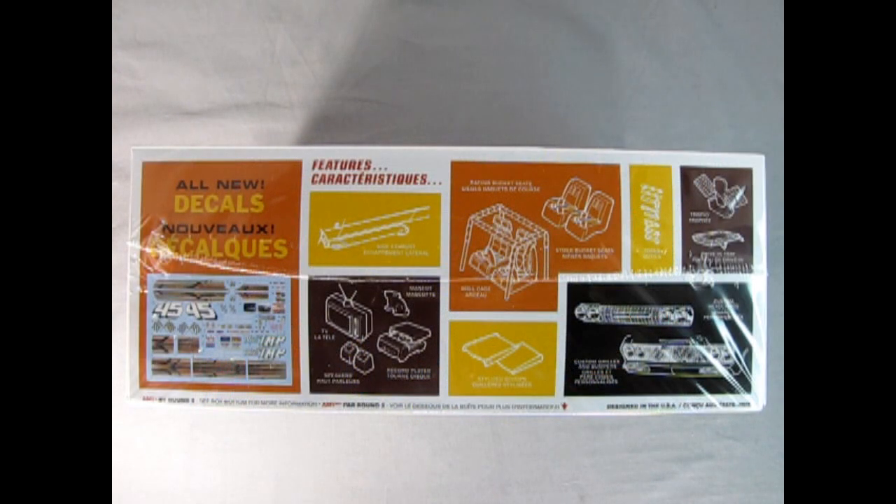I just got this model kit from my daughter for my 48th birthday and it is really cool. I did have an earlier one — you can see it scrolling across for an unboxing — but this one is cool because it has all new decals. It features wonderful side pipes, a TV, a rabbit mascot, a record player, and speakers.